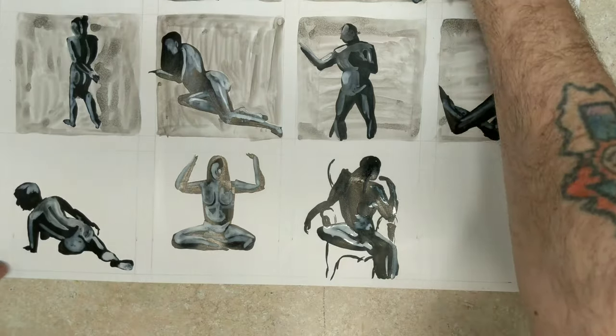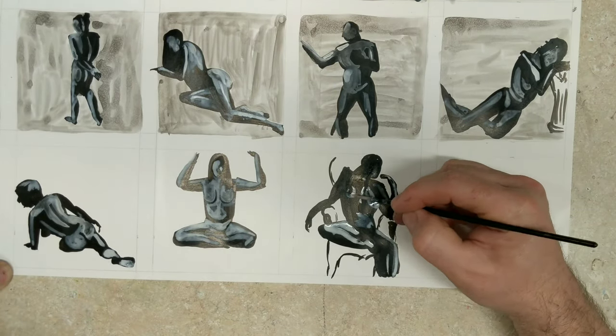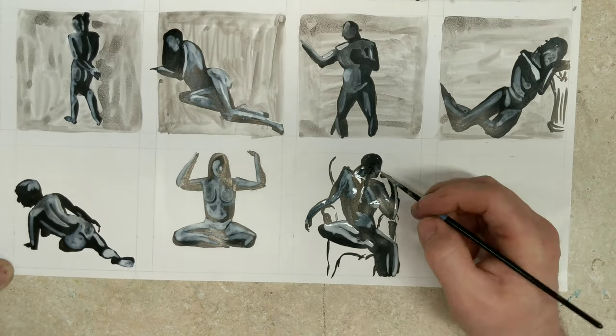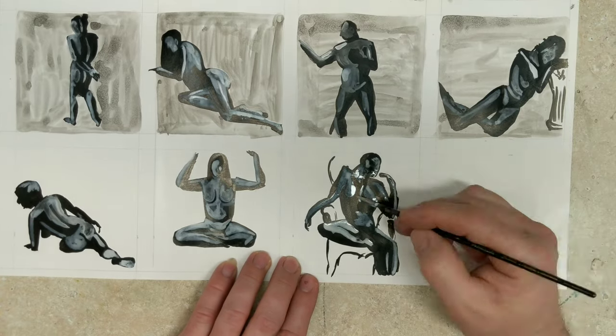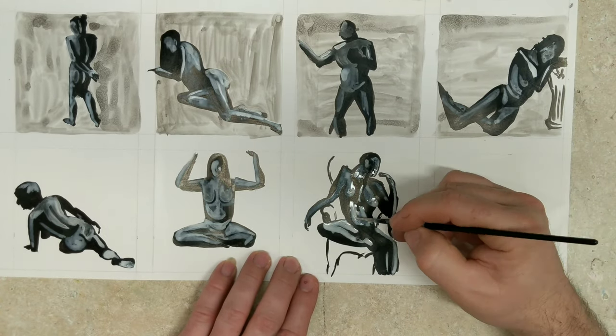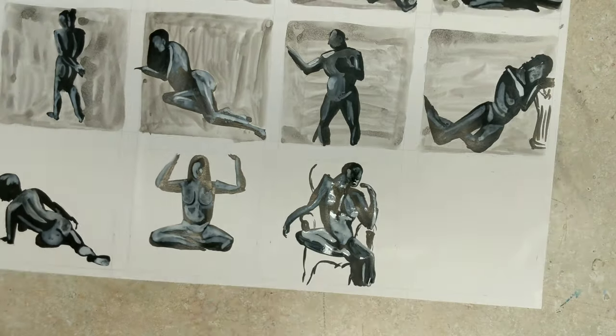One of the really difficult things about this is, once you've drawn everything — and I'm essentially doing it like a stick figure, these are really glorified stick figures — the hard part is coming back and putting the light on it accurately.